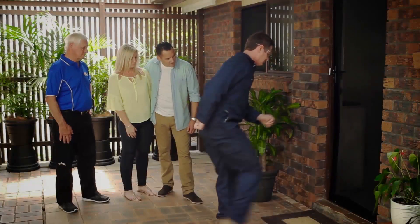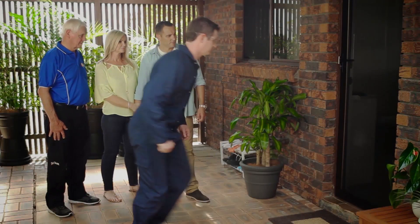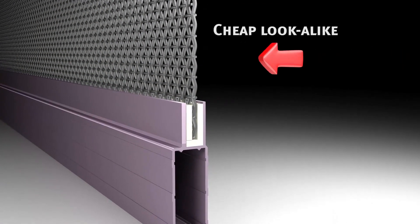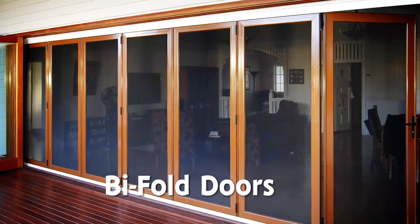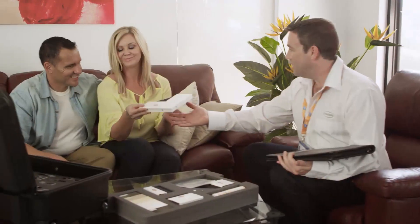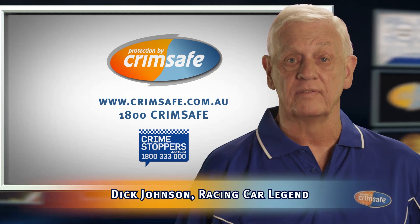Buying security screens? Most Crimsafe lookalikes can pop out in just a few seconds. But the real Crimsafe does it thanks to its patented screw clamp. Cheap lookalikes can pop out because they're only held in with a piece of plastic. But Crimsafe's screw clamp locks the mesh and spreads the impact. Crimsafe resists attack and corrosion and now has the ultimate warranty — 15 years. Ask for a demonstration today, because if it's not Crimsafe, it's not Crimsafe.